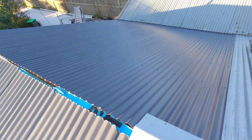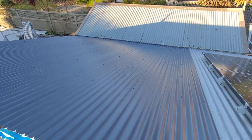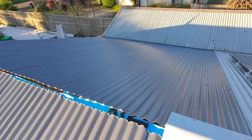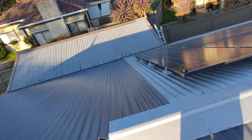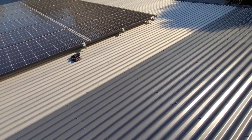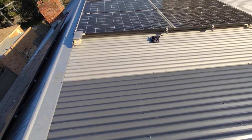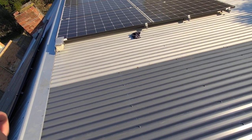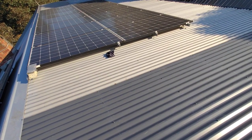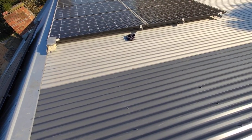In my previous videos I showed you the old roof — it was denting quite a lot, so I needed to get it replaced. I replaced it with Colorbond and I chose a darker color because in winter, at least in Melbourne, it gets pretty cold, and every time you have some sun you really want to absorb all that sunlight and warmth. In summer we only get really hot days on some days, so it balances out.